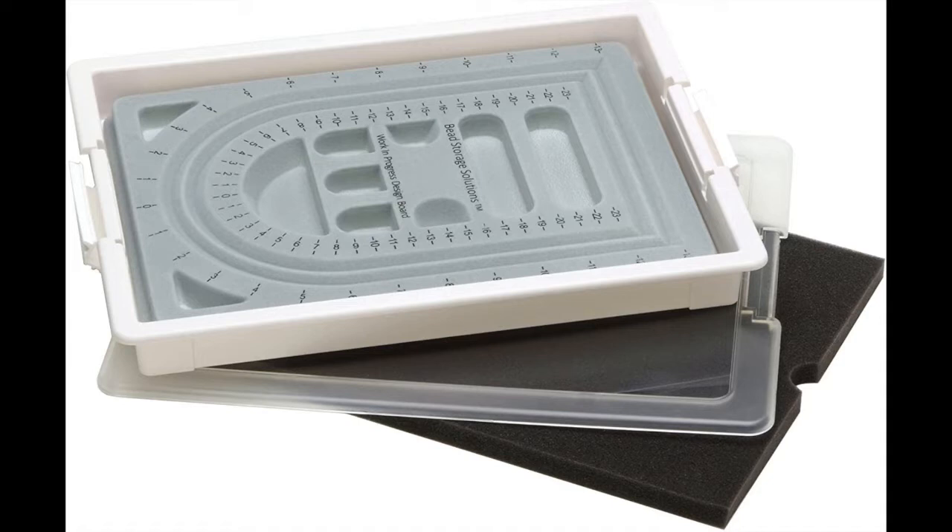The great thing is that it's stackable and has a lid on it. You can also use it to put your bead board in it, and it comes with a foam board at the bottom so that when you are creating your designs it's super easy and nothing spills out of the box.